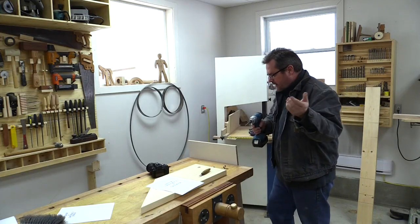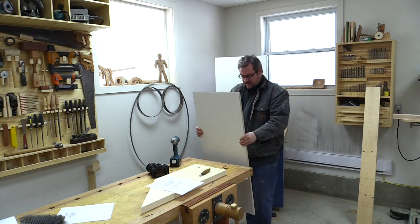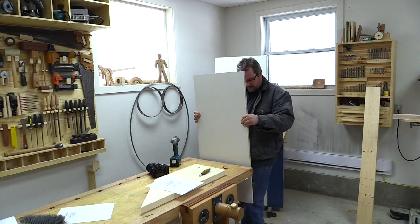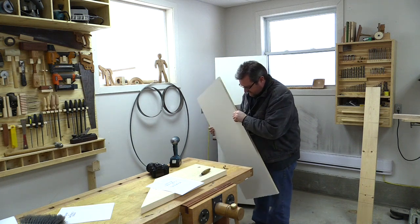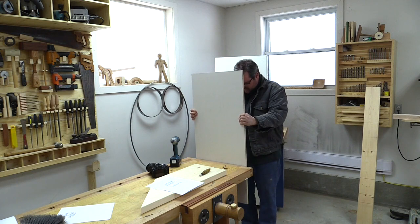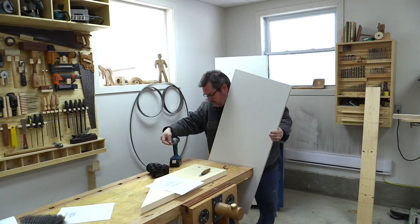I could use my tripod for this but it's not really as steady as I would like it to be, and I really need this to not move. I'm going to use this piece of 5 and 1/8 inch melamine and screw it onto the end of my workbench.